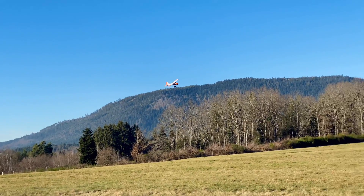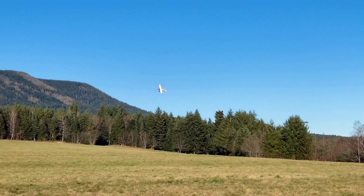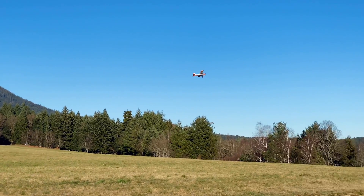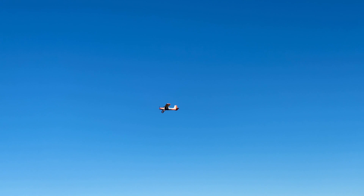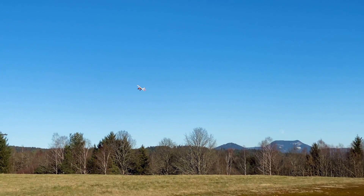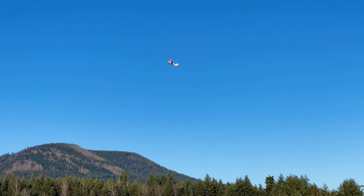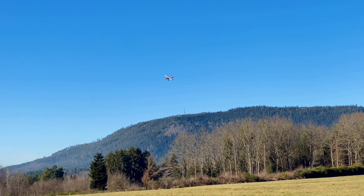Coordinate turns — always a bit of rudder in the turns with this type of plane. Let's do a bit of aerobatics. This is the high rates from the book. She can hover easily — it torques very easily. Still at full rate. Really slow roll.